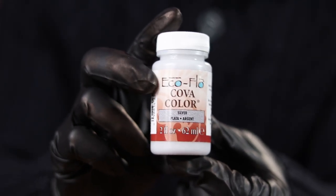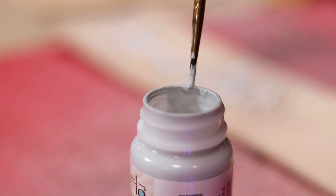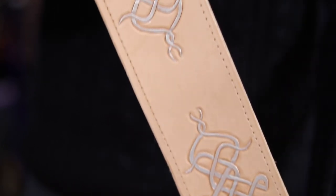In order to help it stick out even more, I decided to use this EcoFlo Silver Stain. I simply apply it very carefully with a small paintbrush. This stuff is really cool because it has kind of a sheen to it that helps it look metallic. It was my first time using it, and I am super impressed with how good it looks.